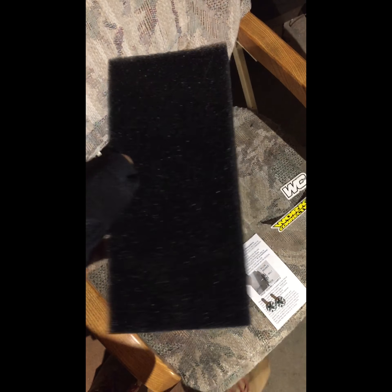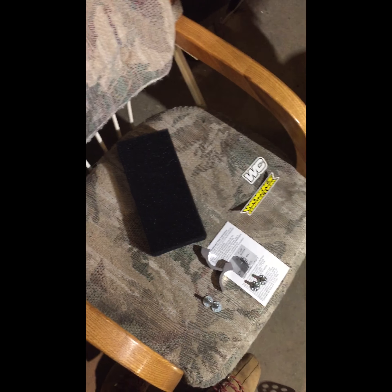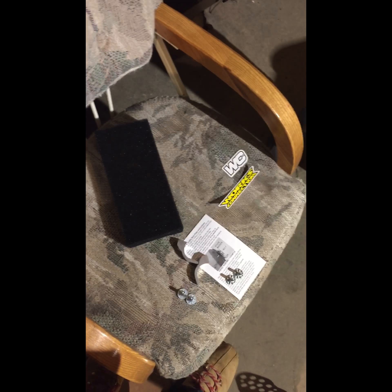You get this foam with your skid plate. It's to run in the skid plate to keep mud and track dirt out. I don't really ride any trails or mud — it's usually all sandy and pits — so I'm not going to be running it with this setup.